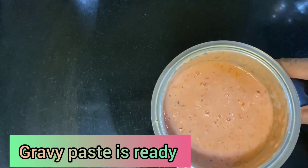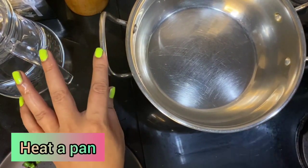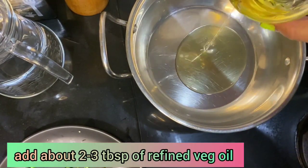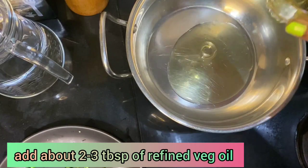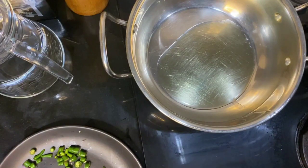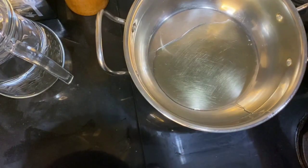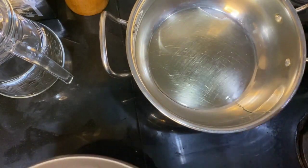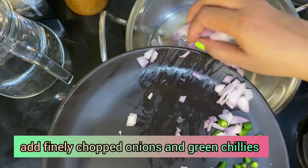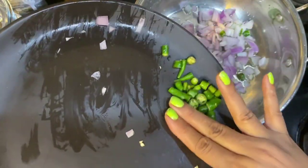Our tomatoes and onion paste is ready. I have placed a kadhai on the gas. First I'm going to add oil — you can use any oil of your liking — three to four big spoons. When the oil is at the right temperature, I'm going to add one whole onion chopped into small pieces and two to three green chilies.